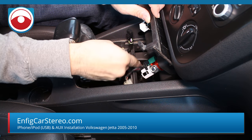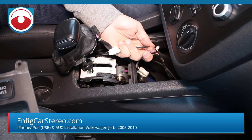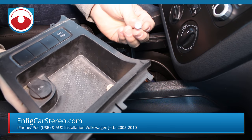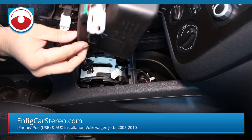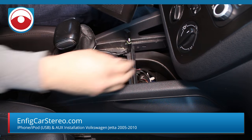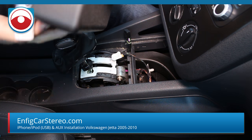Now come over here — this is the cigarette lighter. Squeeze over here and pull down. Somebody has been back here. If you see this harness — this is a push connector. That is supposed to go in there this way. So when you put it back, make sure you do that.